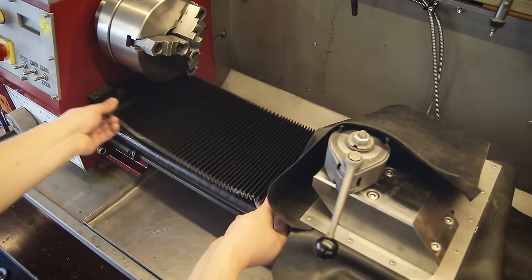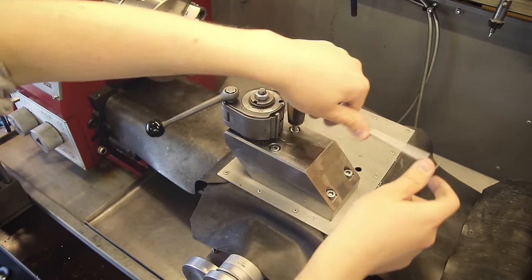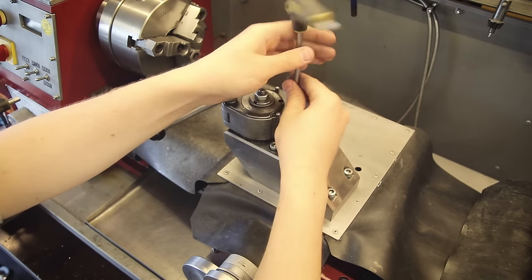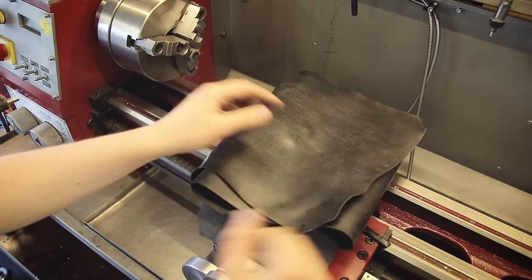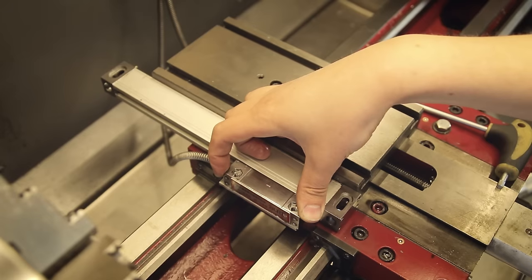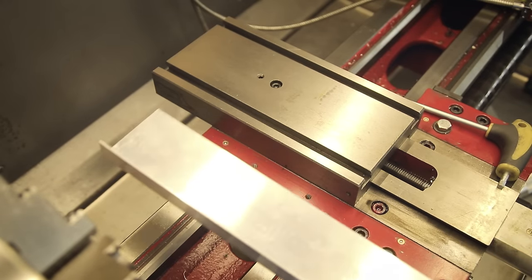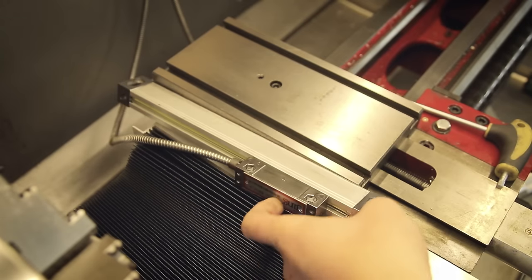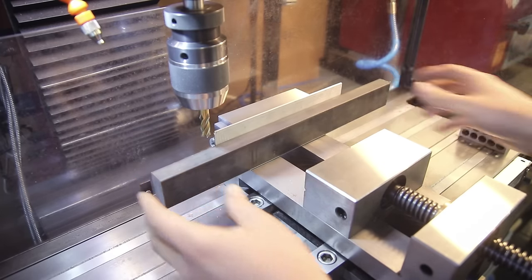The idea is to have it cover the ways kind of like this, and while it might seem like a simple job at first, it actually got pretty complicated to do a clean installation. One major aspect I wanted to include is to make these easy to remove if and when I need access to the ways for cleaning and maintenance, or in case the covers get in the way for a certain operation. To start with I removed everything from the cross slide, and one thing that makes everything more complicated is that I also have the glass scale from my DRO installed here, so I need to work around that somehow. My idea is that instead of the previous mounting solution for the scale, I'm going to put an L-shaped aluminum profile down here where the scale can sit inside, and then the way covers would be attached to the outside of that, so they both can move independently.